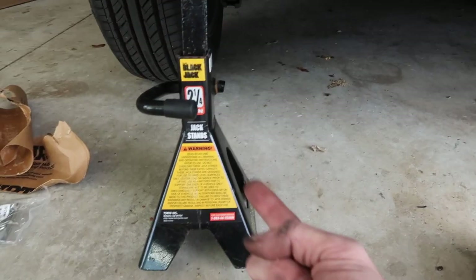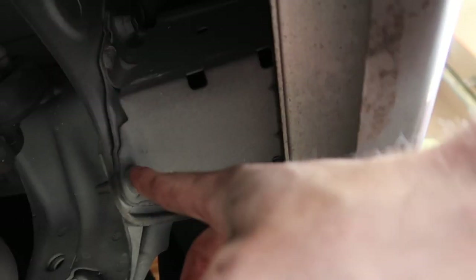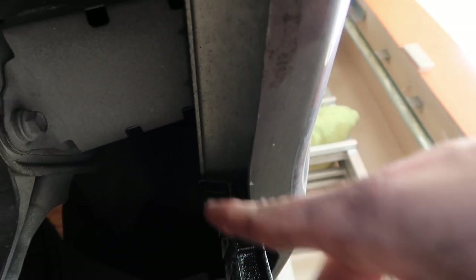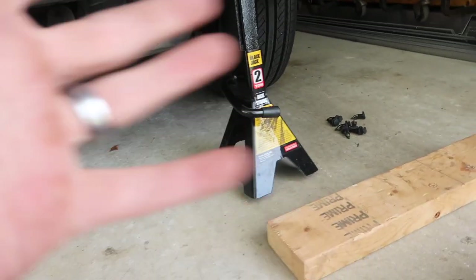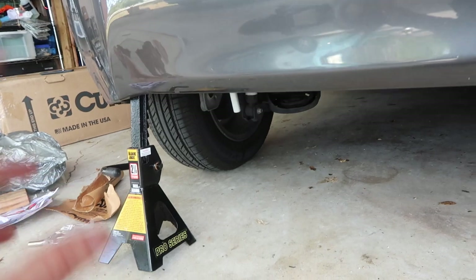Before you take out those three bolts on each side, you're going to want to support the bumper with something. I have two jack stands kind of jankily angled, jacking up the sides to that aluminum piece. As soon as I take off all six bolts, this aluminum piece is no longer going to be supported. If you don't have jack stands, you could use two-by-fours or even stack books — but do this at your own risk and within your own comfort zone.